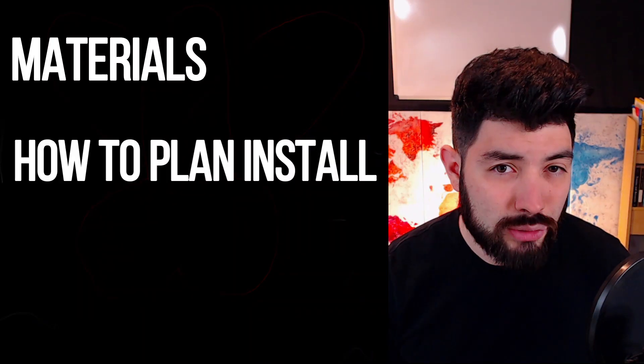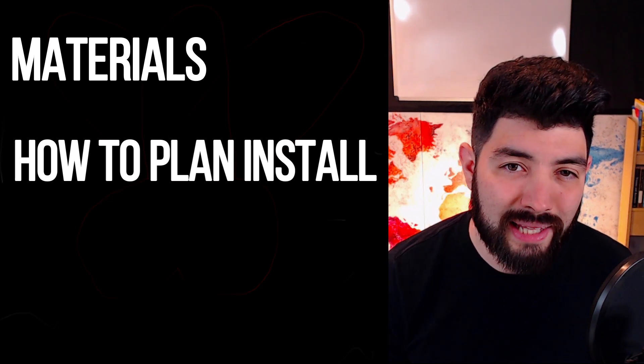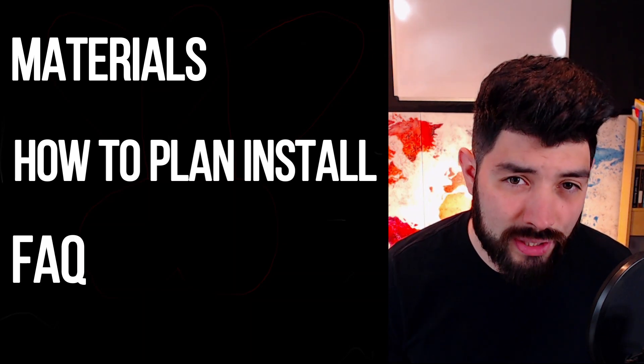In this video we're going to go over the very basics as far as what you need, how to plan and set up your power over ethernet, and then lastly we're going to answer some FAQs that you might run into along the way. We understand that every installation is a case-by-case scenario, so we're going to get down to the very basics and explain just about everything you would potentially need to know.